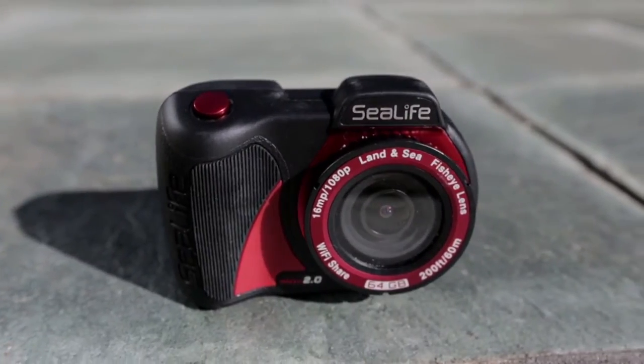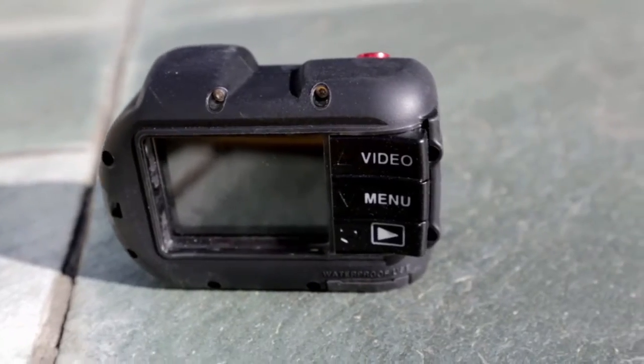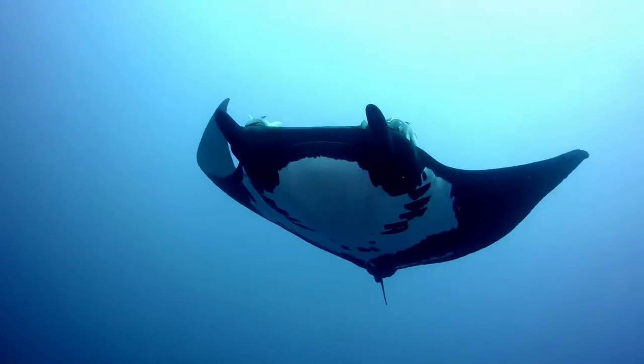The compact ergonomic SeaLife Micro 2.0 is easy to set up and has simple menu navigation to help you find the best underwater settings, so you'll spend less time scrolling through the menu and more time diving and having fun.